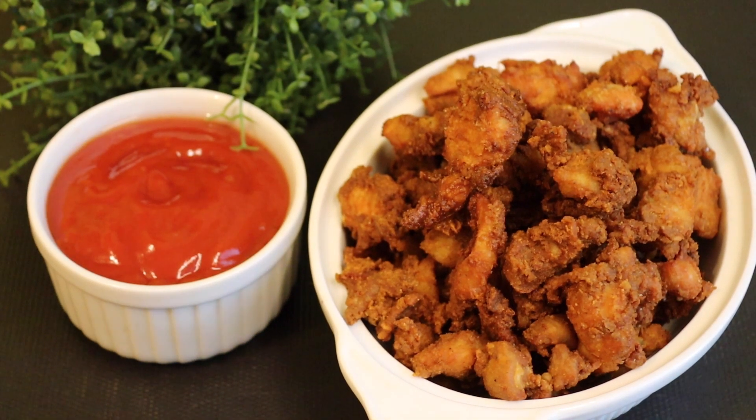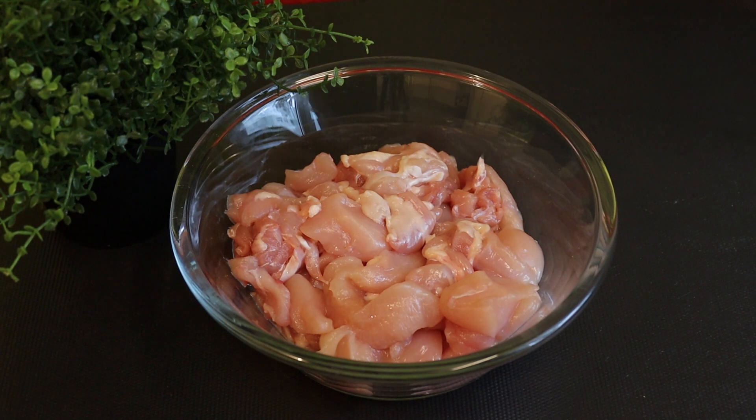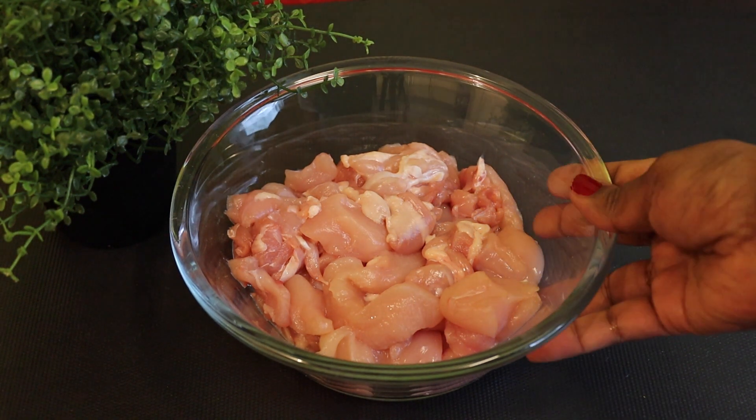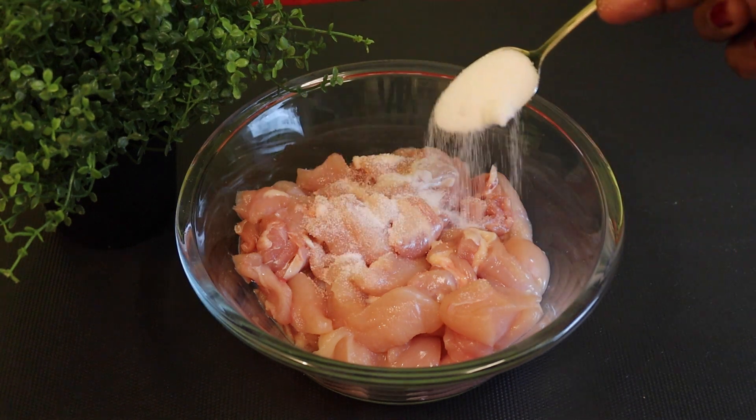Welcome friends, I'm Samilko. I'm going to add sausage odies and I'm going to add chicken powder.